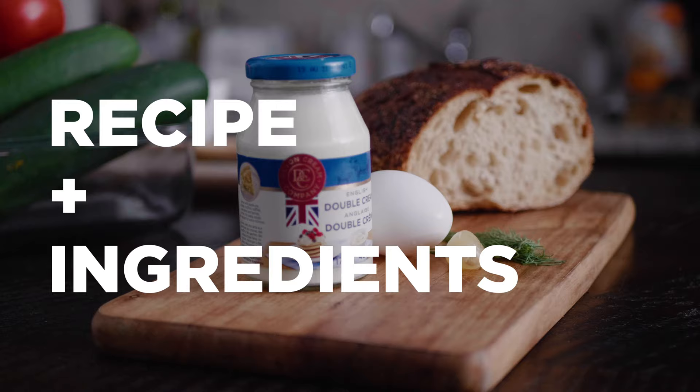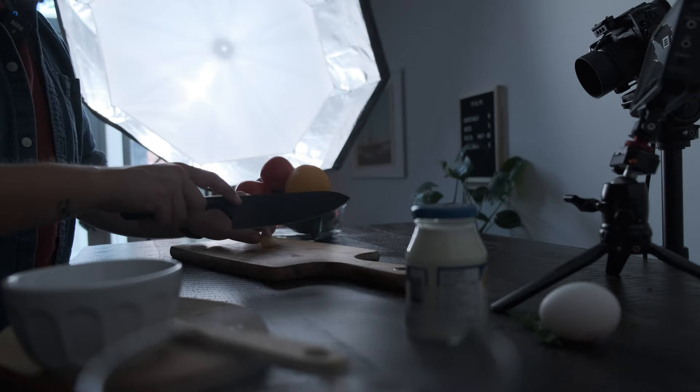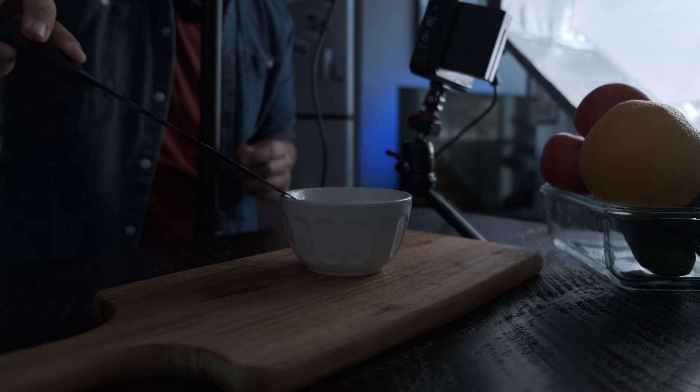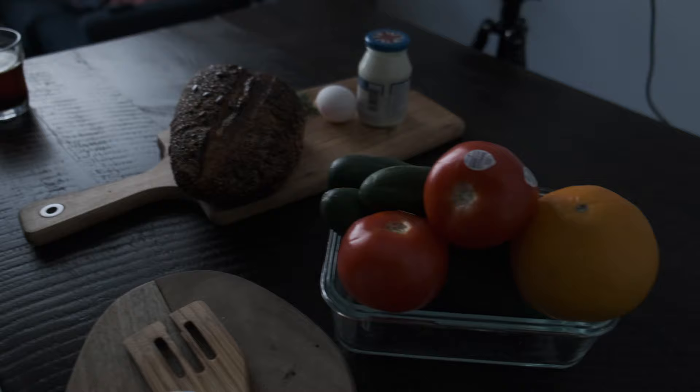First thing you'll need is a recipe and all the ingredients for that recipe. I'm not going to teach you how to cook in this video, so before you even set up your camera, make sure whatever you're cooking you can do it with your eyes closed — because on top of preparing and cooking the meal, you're going to have to worry about capturing it as well. I'm doing all this in my kitchen, which is quite small, but as long as you can move your camera around a bit and have a nice clean surface, you should be fine.